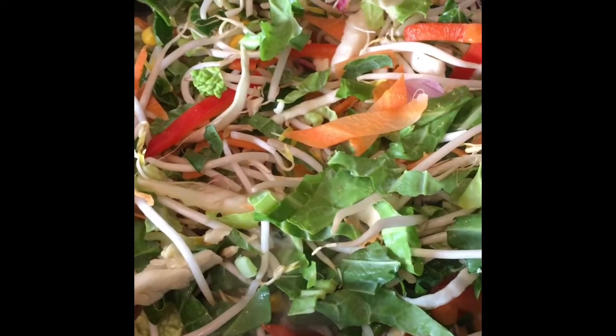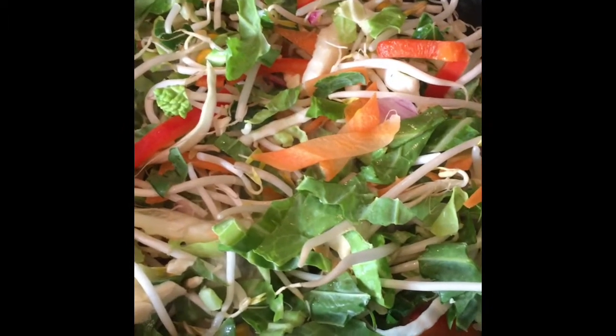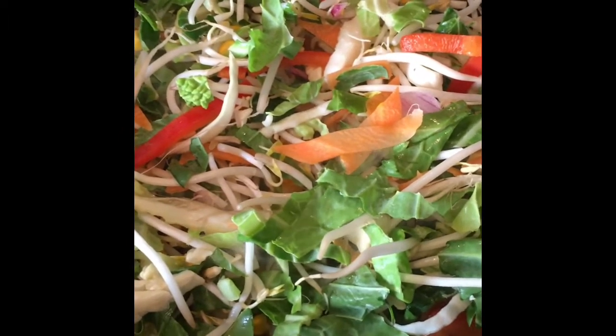We finely sliced some carrot, pepper, cabbage, onion and broccoli and added that into the pan with some bean sprouts.